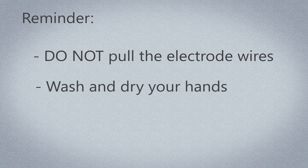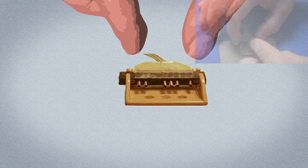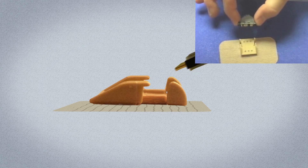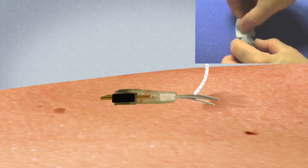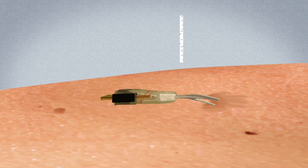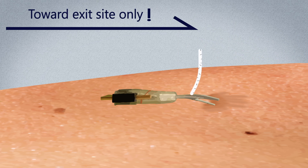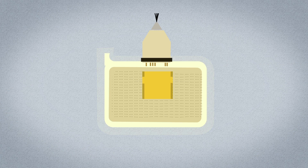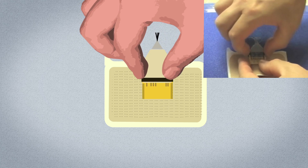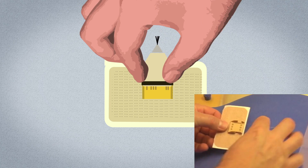Wash and dry your hands before caring for the exit sites. Use two fingers to grasp the electrode connector and tilt it down. Remove the electrode connector from the connector holder, then remove the connector holder. Clean the exit sites with an alcohol wipe with 70% isopropyl alcohol, always wiping toward the exit site. Allow the alcohol to air dry before use. Once dry, place the electrode connector into a new connector holder and snap it down. The gold pins should be facing out for the cable to plug into them.